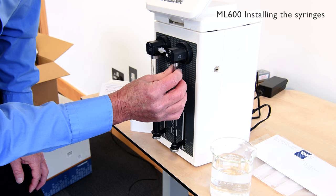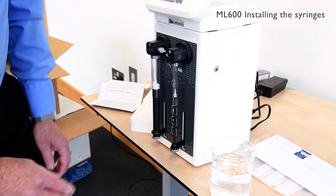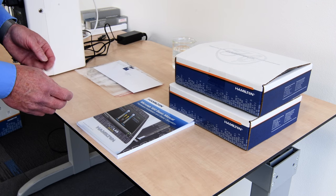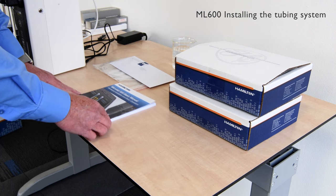Now we're going to assemble the component parts for the Concord hand probe and the tubing line.